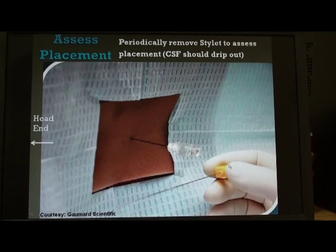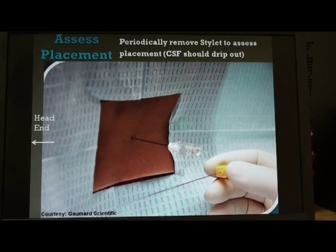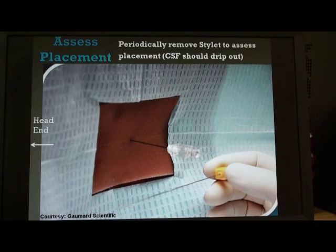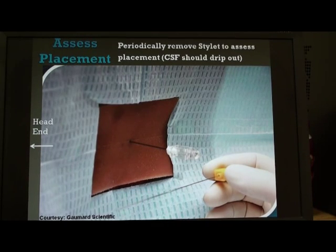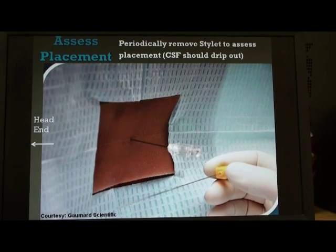The needle is gradually advanced. The layers it pierces through are: skin, subcutaneous tissue, supraspinous ligament, interspinous ligament, ligamentum flavum, extradural space of the spinal canal, and then it pierces through the dura-arachnoid membrane. Once it pierces through the dura-arachnoid membrane, we will typically feel and hear a pop sensation, which is the indication that we have entered the lumbar cistern.